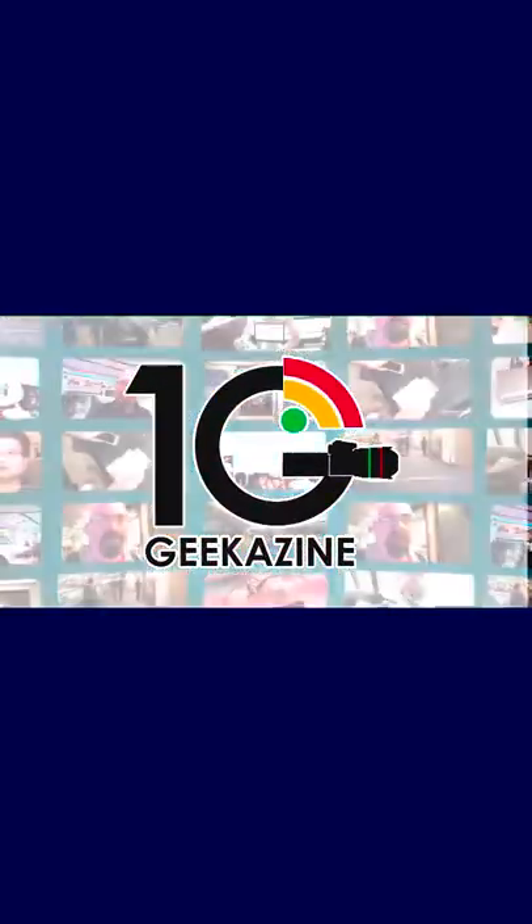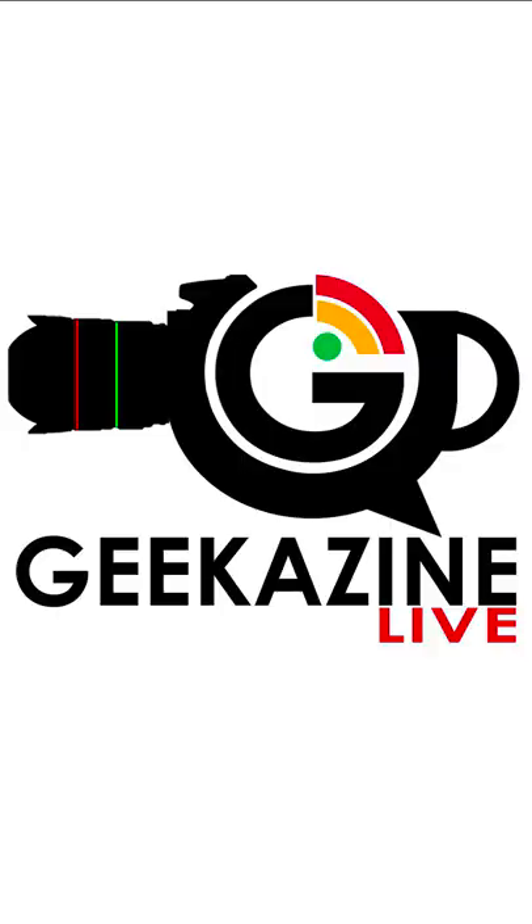What up my geeks, Jeffrey Powers here with Geekazine. We've got another Instagram TV, and I'm doing this through a program called Wirecast — you can get it too, just go to geekazine.com/wirecast. We're also live on Twitch.tv and youtube.com/geekazine through Geekazine Live.